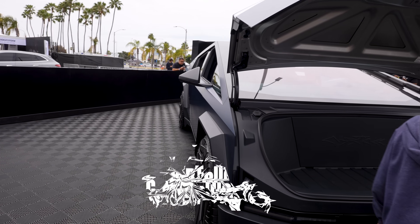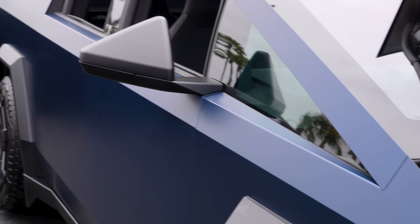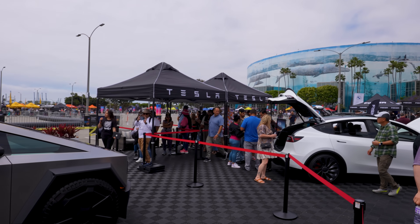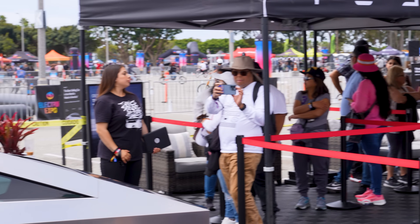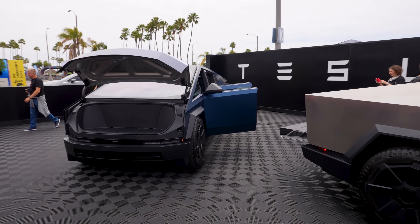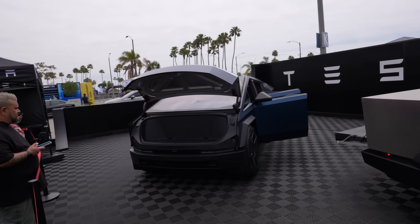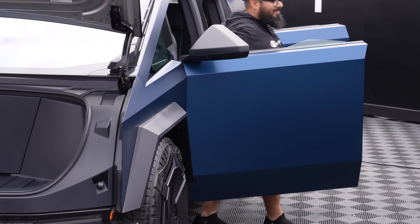We got one right there and one right there. So we have now seen four — two officially at the Tesla booth, two in the parking garage. That blue color is sick. I know the Cybertruck is controversial and all. Some people love it or they hate it, but there is a line of people ready to go sit inside of it. It's undeniable how much impact this has had on people. I do appreciate how it looks, and if I got one it would definitely be the blue color.